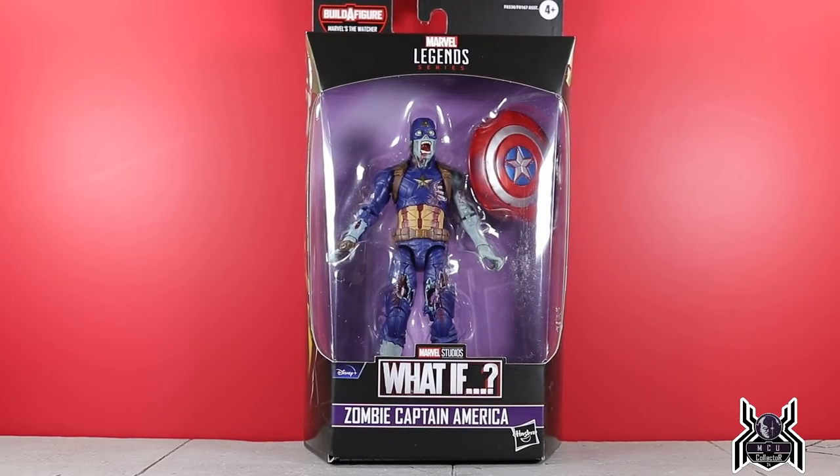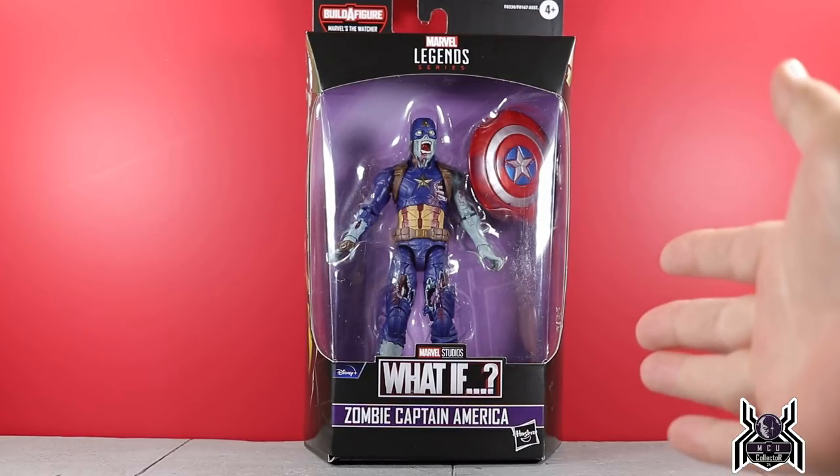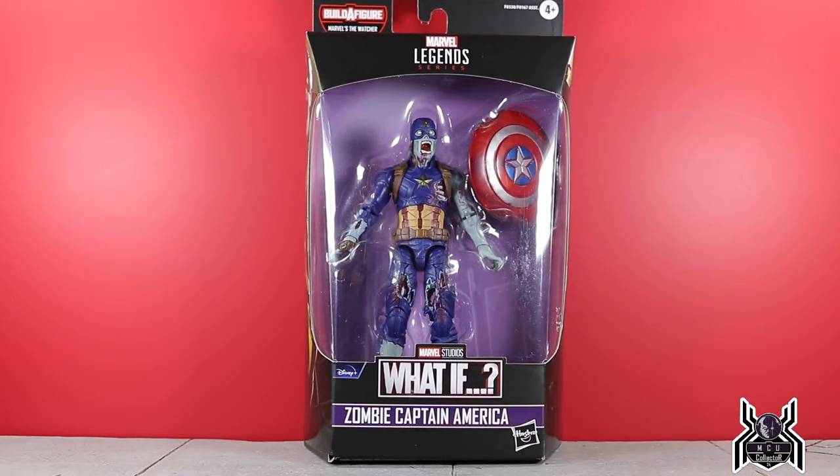Hey guys, MCU Collector here with another figure review. Next up is the Hasbro Marvel Legends Series What If Disney Plus Wave 2. Here we have the Zombie Captain America figure.